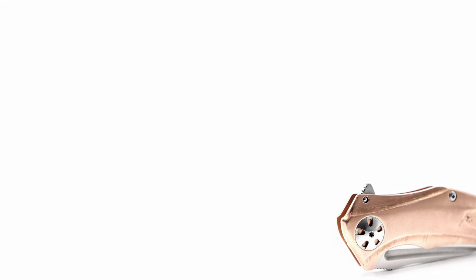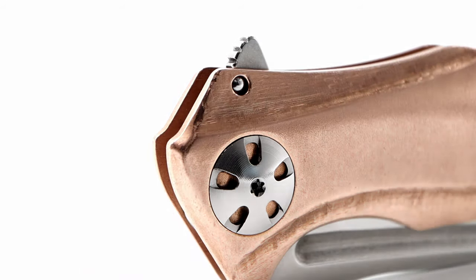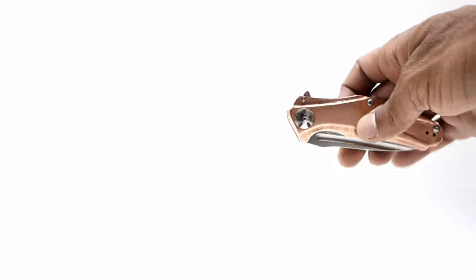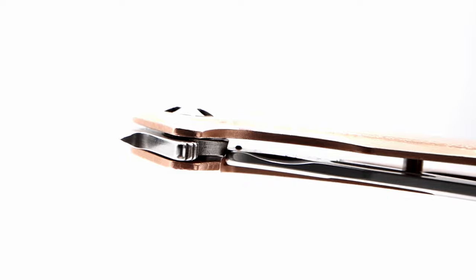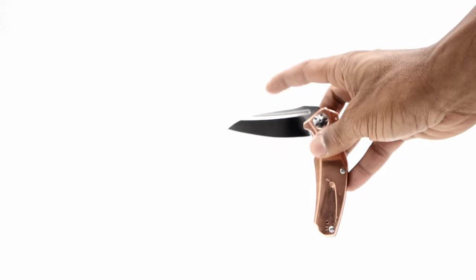This brings me to the means of deployment. Primarily for most users this is the flipper tab, which on the jimping side and the other side of the guard I've polished both surfaces. The detent is tuned very nicely. The blade rides along the bearings with super smooth travel and has a solid lockup at about 40%. I've polished the pivot steel washers between the copper and bearings, the bearing area on the blade stock, and the detent track.